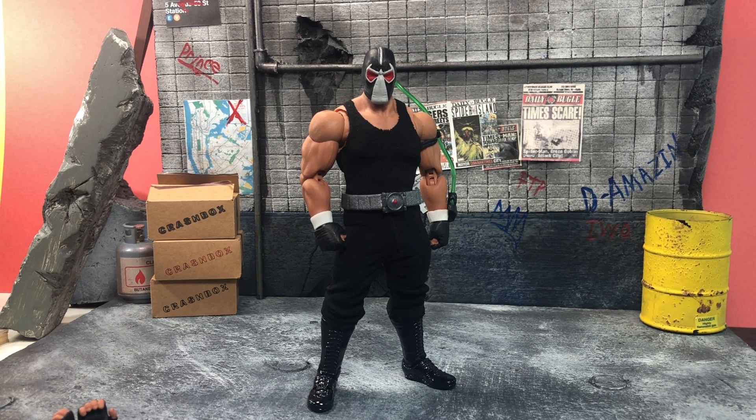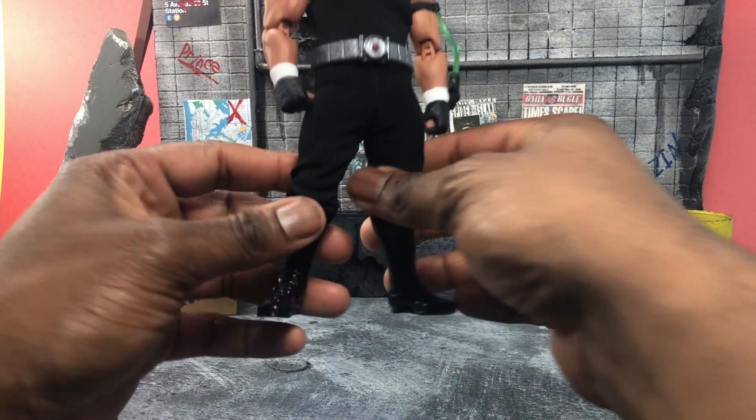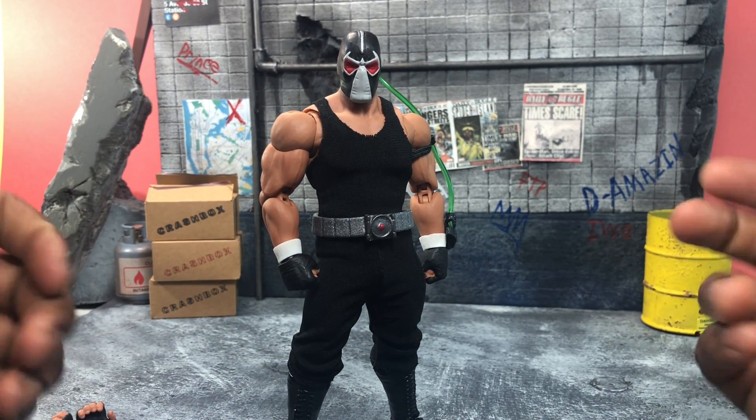It gave me my first chance to actually try out painting on my own, and I'm actually not terrible at it — so that was pretty cool and a very nice experience to have. Basically, you get the Storm Collectibles Hogan, take everything off, take off the knee paddings, and put on clothing.